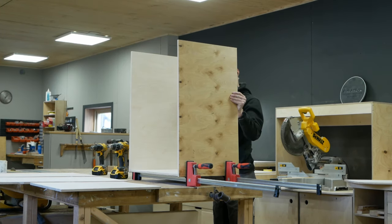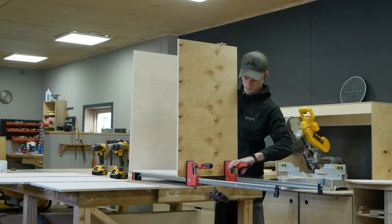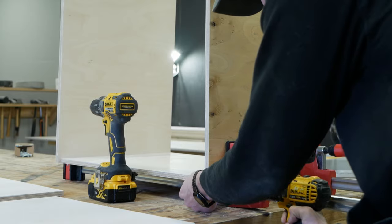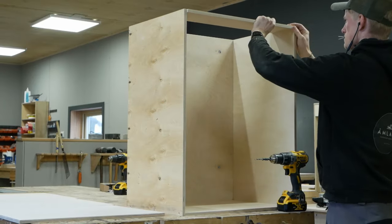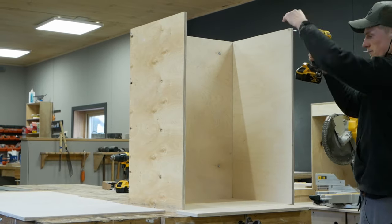There are four cabinets. Three of them are 60 centimeters wide and one is 40 centimeters. Two of them will have drawers, while the one in the back and the secret cabinet in the front will have shelves.